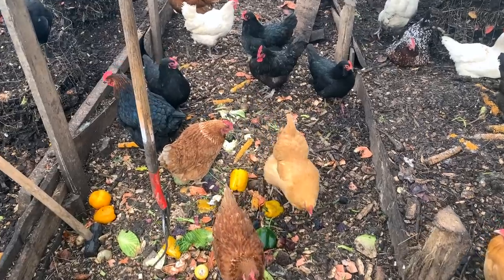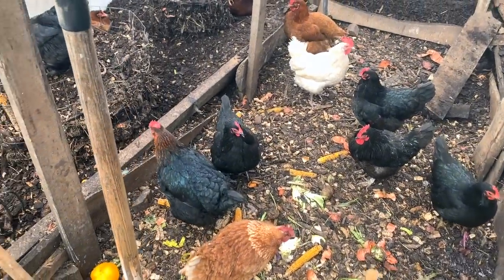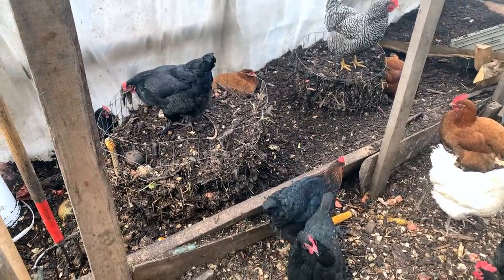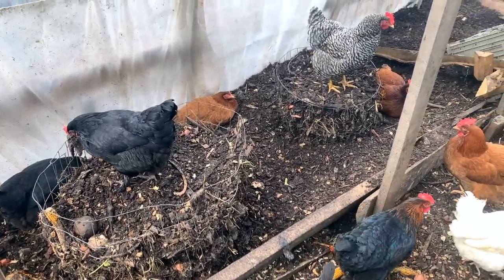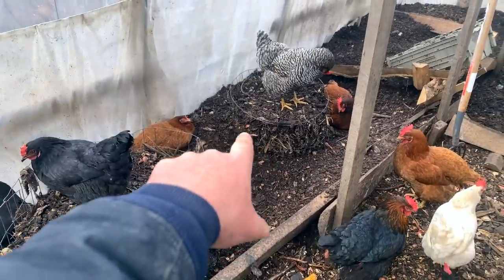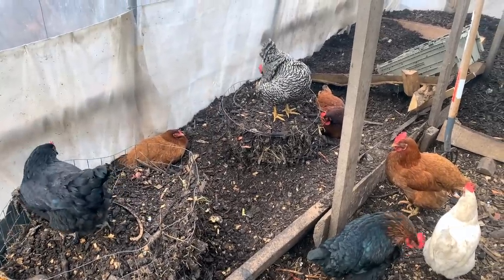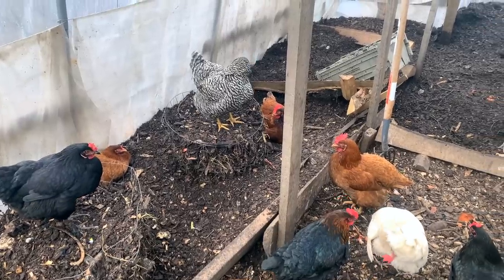We've been trialing some new ideas in here to increase the amount of interaction that the chickens can have with compost. You can see these rings here, which I can dig into and explain in a little bit when I set the tripod up. We've found that putting in some rings and filling them with compost lets the hens get a lot more work done — a lot more kicking and interacting and a lot more aeration of the compost.